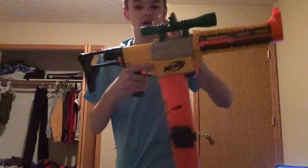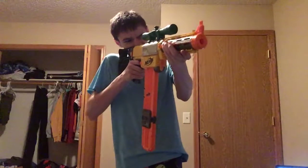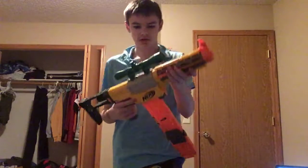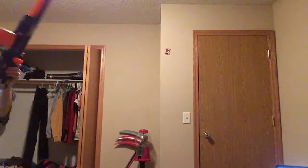Jesus, that was hard to pump. But yeah, here's my scope for my AR-15 — you need to put it on this Nerf rifle because it works.